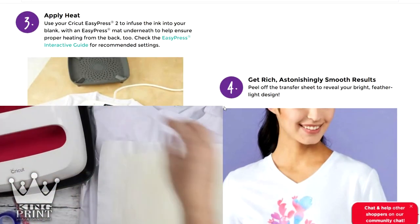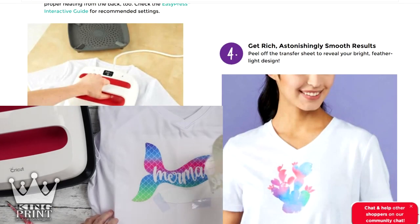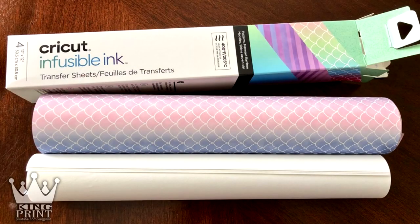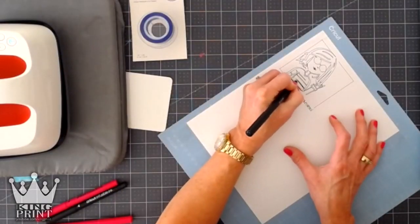This material comes in solids and patterns, running anywhere from $12.99 to $17.99. For $12.99, you get two 12 by 12 sheets, which comes out to about $6.50 per sheet — a little bit on the pricey side. There are also infusible ink markers available.